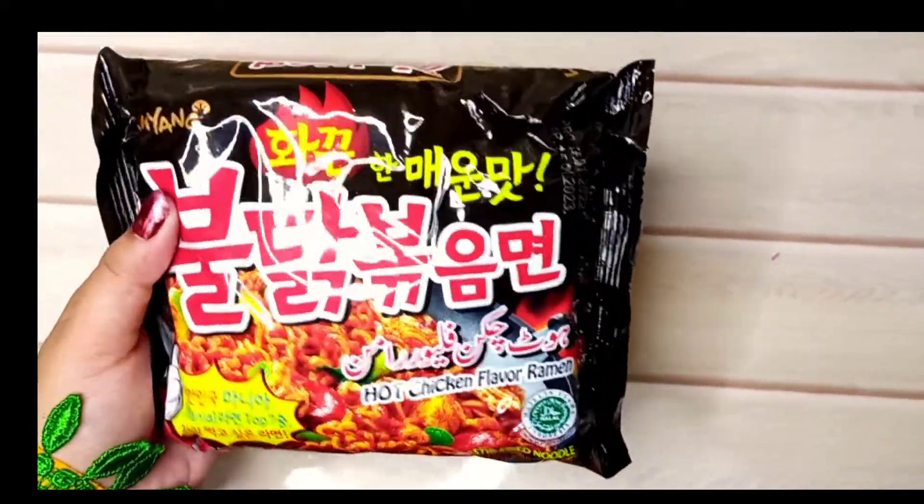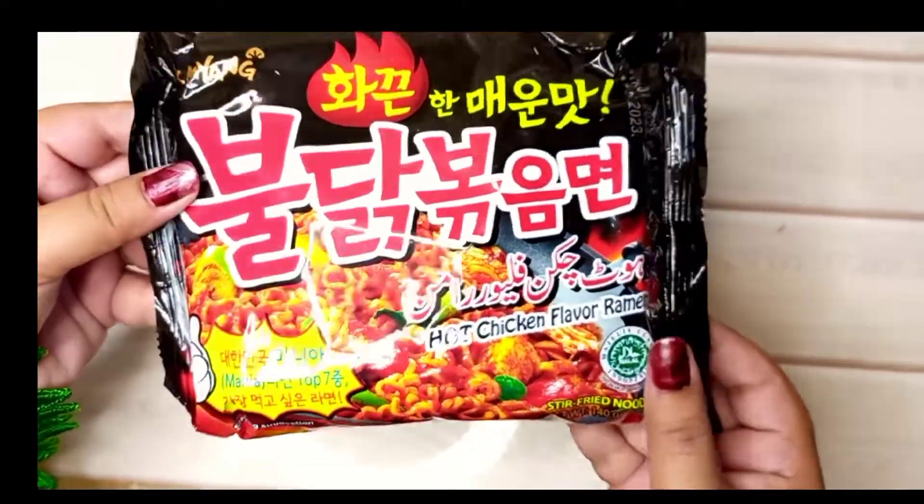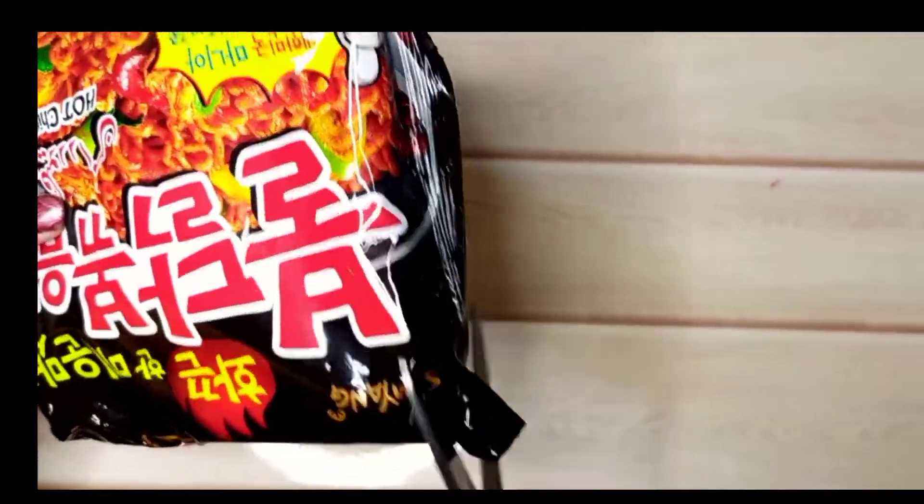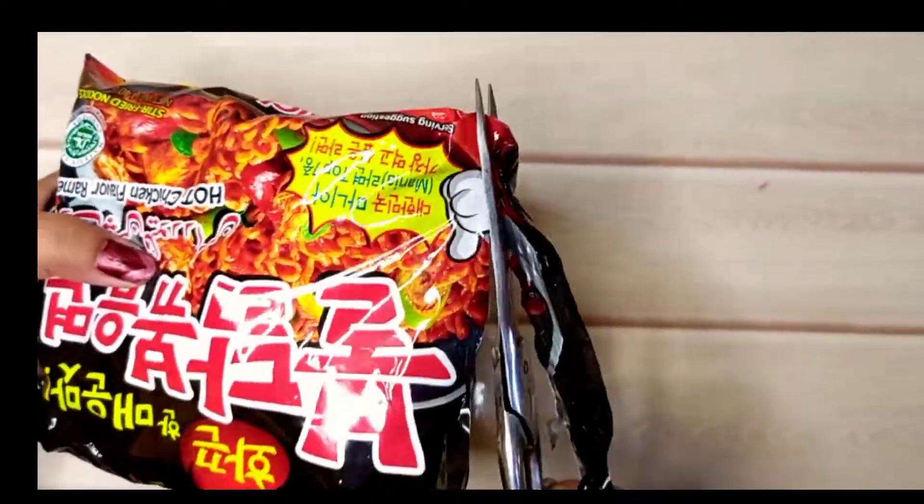I will try these ramen noodles for the second time. This is the package. Before, I had ordered it online, but it was easily available in the Gloucester store, so I have taken it from there and it is very delicious.